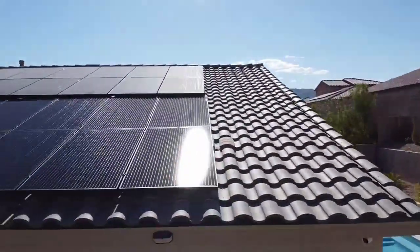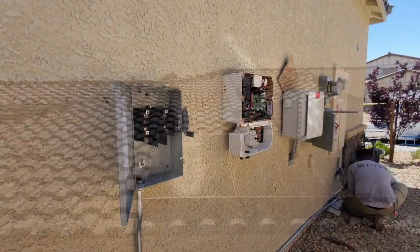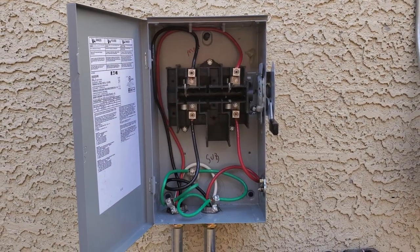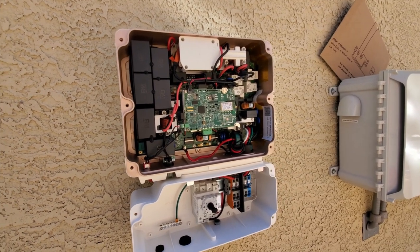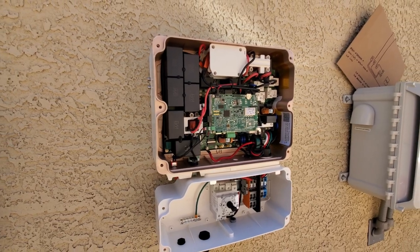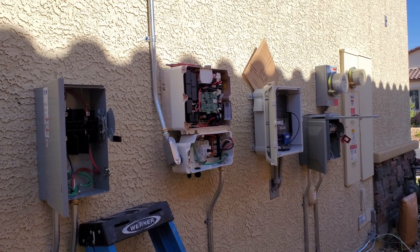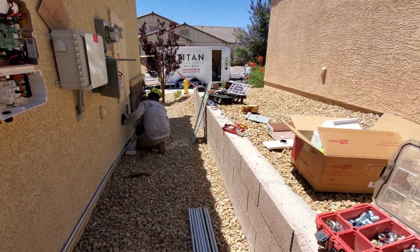Lastly, I'll show you the side of the house where they installed the inverter. All the wiring for the panels runs to the side of the house and connects to these boxes. One box is a breaker box, and the box next to it is the inverter. This inverter takes the DC energy produced from the solar panels and turns it into AC energy for the house. When our panels produce more energy than we need, that extra energy goes onto the grid and the power company gives us a credit.